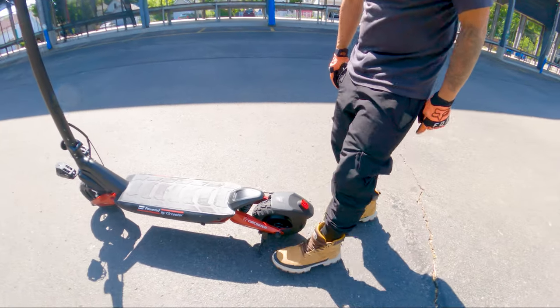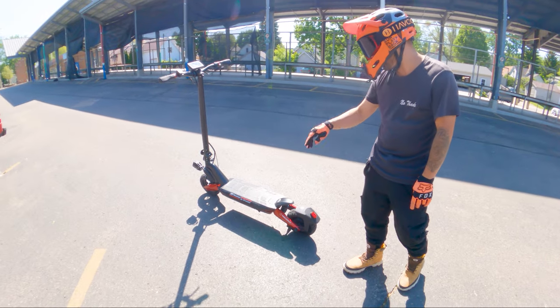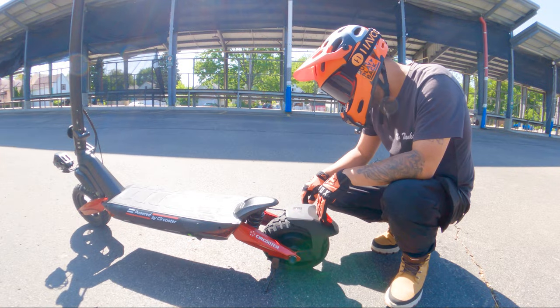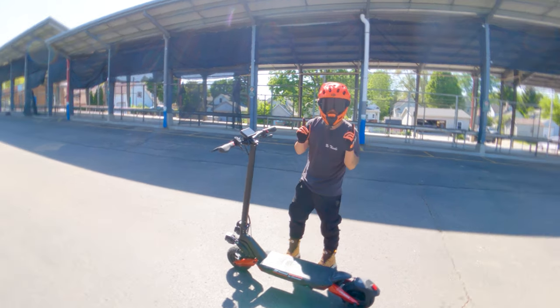You do have a rear fender with an integrated tail light. Kickstand is on the left side. There's a lot of branding — you definitely see Circooter. As far as color, you have kind of a cherry red, a little sparkly, with some red accents on the deck itself. Really excited to test this out, so let's get to it.